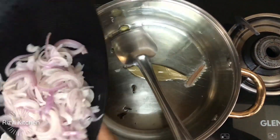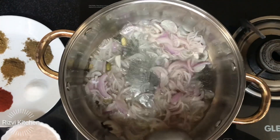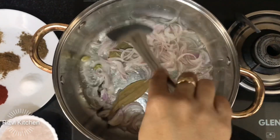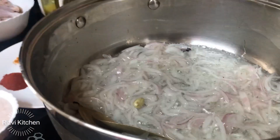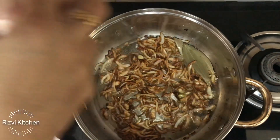Then add 2 medium-sized sliced onions and cook on medium to low flame until they turn brown. Now add 750 g of boneless chicken.